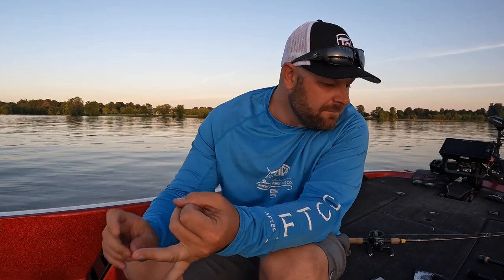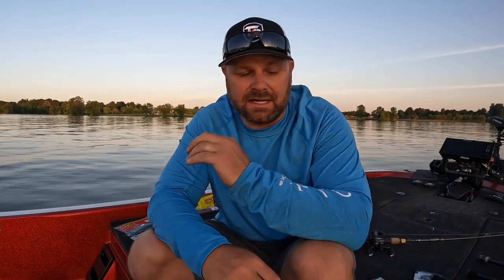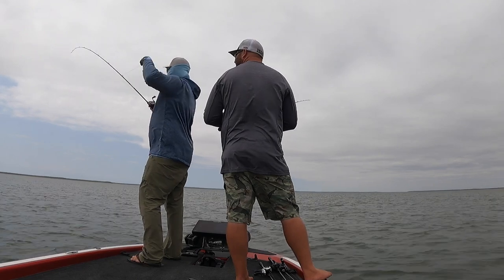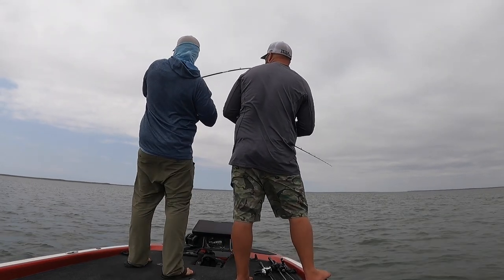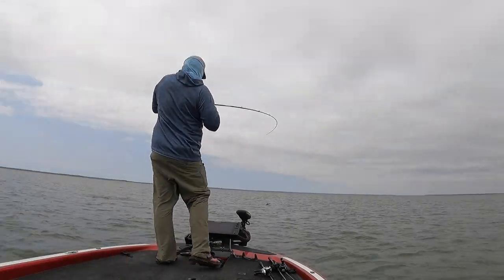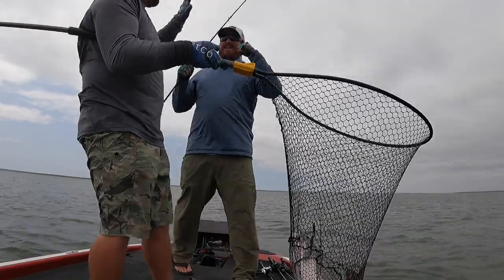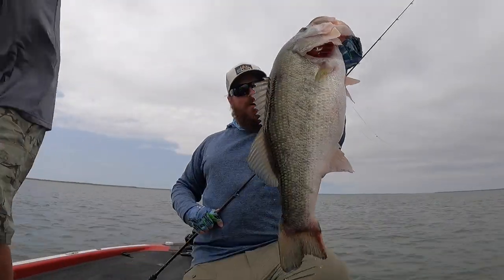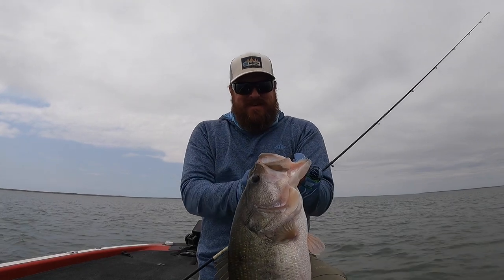June Bug, green pumpkin black flake, some kind of purple — like a Margarita Mutilator or Delta Dark Purple — they're all very similar. I'm going with some kind of purple, some kind of green pumpkin, and some kind of June Bug. That's it — keeping it really simple. For straight tail worms: the Net Bait T-Mac, the Wormser, and the Strike King Bull Worm. I've really simplified my own fishing — last year Matt and I took a road trip to Falcon and caught a ton of big fish fishing a shaky head, Texas rig, and Carolina rig.